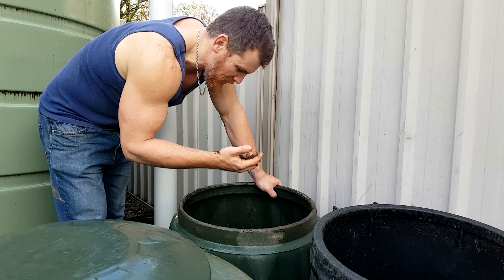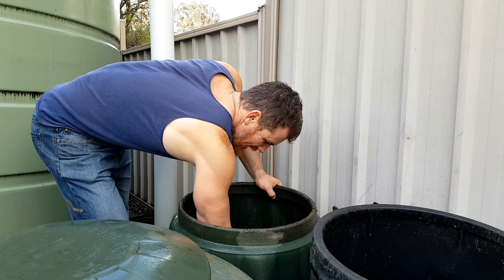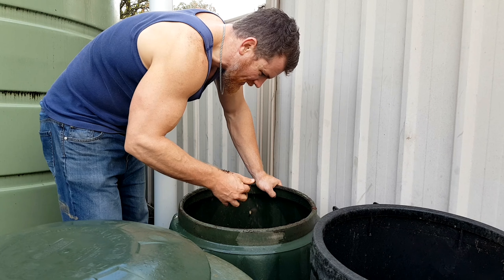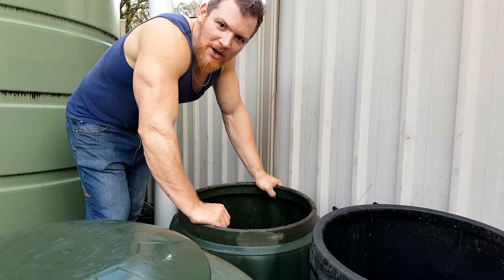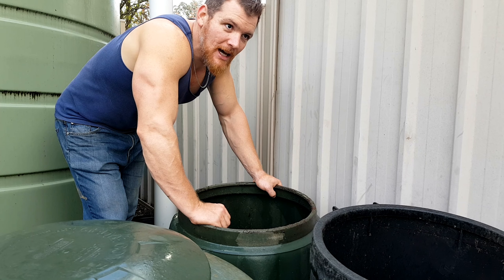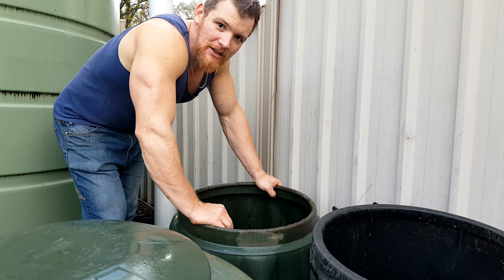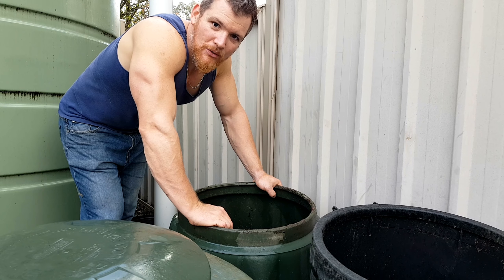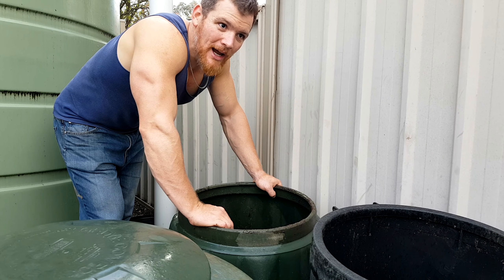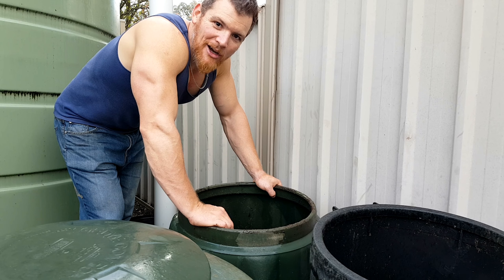We're going to get most of this bin down today. Hopefully there's a few wormies in there — I haven't seen any yet, which is a little strange. Get some worms into my garden bed and then I'll work that over. I'm not going to work it too hard because the rain's going to wash it in. Ideally you'd like to rotary hoe this in, but because I'm doing it right by the fruit trees, I don't want to damage the root zone, so I'm just going to lightly rake it in.